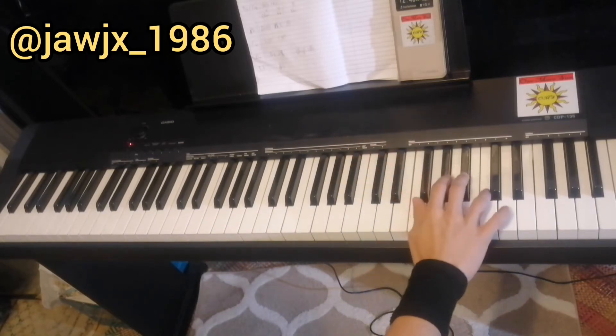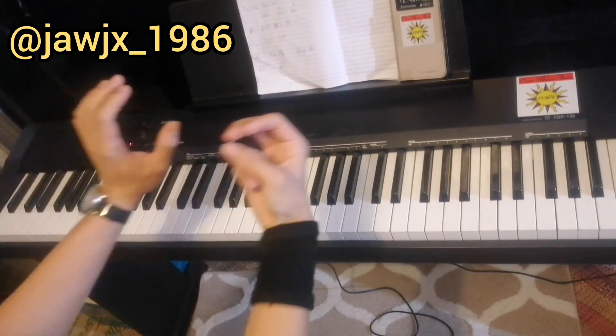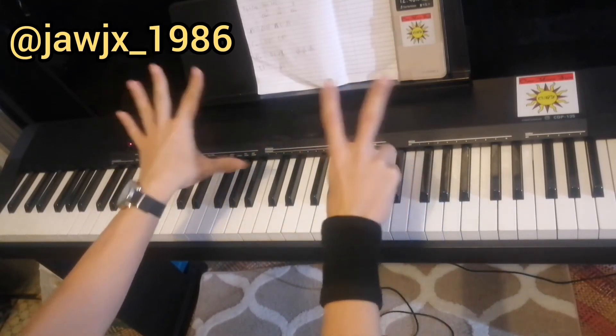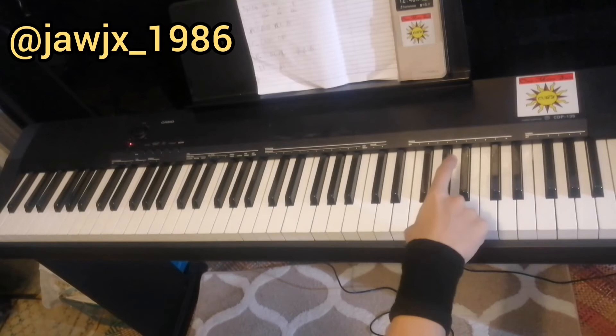So after that, we play this. And we play it for 8 times, but for now let's just do 7. Okay, 7 times. And on the 8th one, the last one, we play 3 notes: B-flat, C, B-flat.